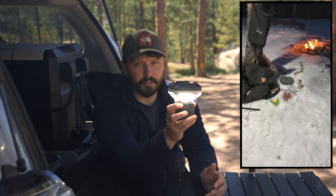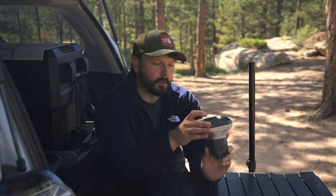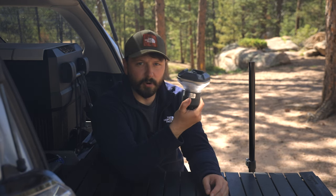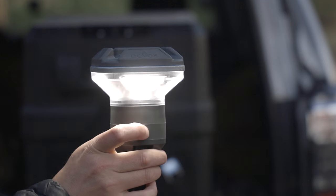When these are fully lit up, this puts out 1200 lumens. To put that in perspective, the average car's high beams put out about the same as this — so it's very, very bright. Typically I usually only run it on two of these because four really is more than I need.